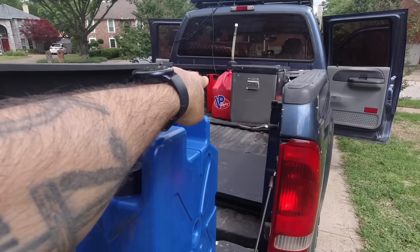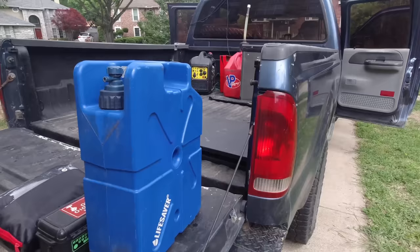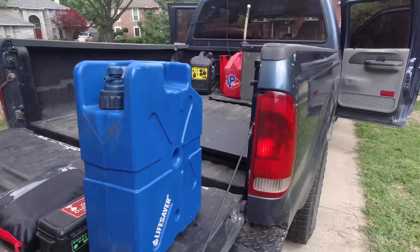I carry a VP Racing Fuels fuel can with me as spare fuel. I'm working on some Rotopax right now — I actually bought some Sea Sucker Rotopax mounts and you'll see that soon.